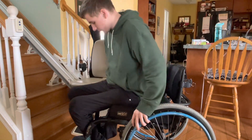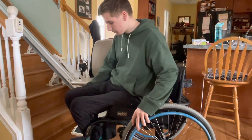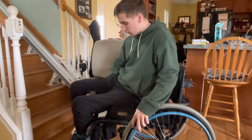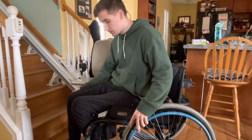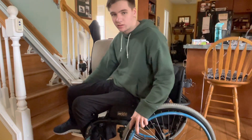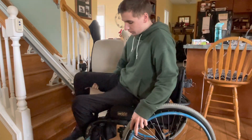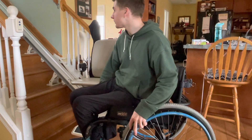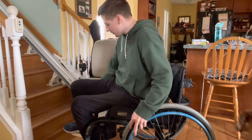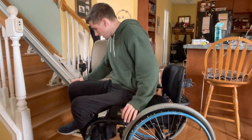First things first, I'm going to get to this corner of the chair so I'm as close as I can get without actually having to transfer yet. Then I'm going to put my foot off of my foot plate — at least the front foot — so it doesn't get caught and bent the wrong way. I put my foot off the foot plate and then I put one hand on the place I'm transferring to.